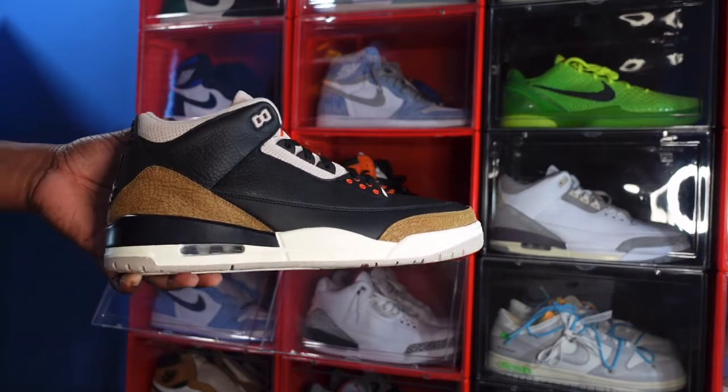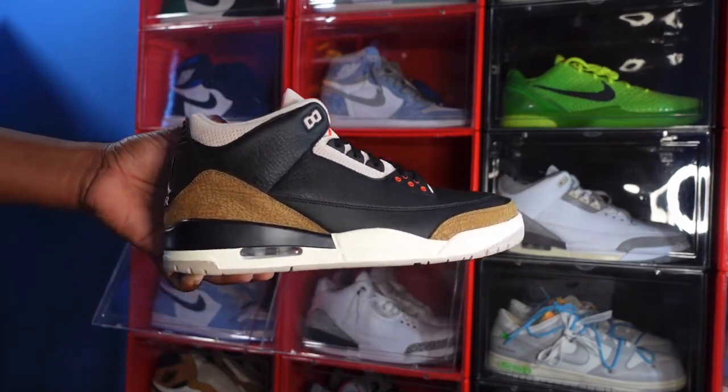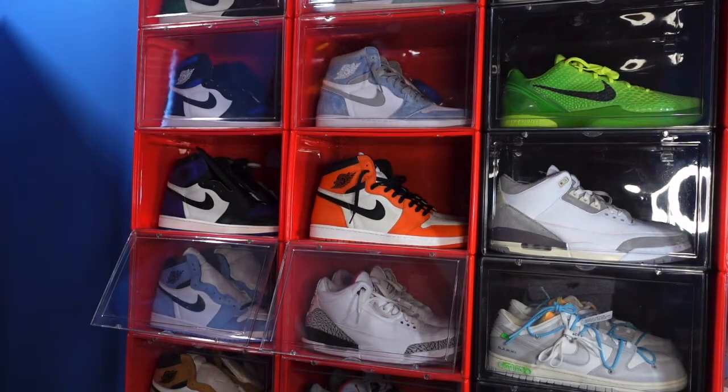That's the shoe, guys. Let me know what you think — if you're going to be looking to cop this sneaker on release date, leave that in the comment section. Before I go: if you can help somebody get a sneaker, help them get that sneaker, because you never know when it will be your turn to need help getting one. I'm Titanic Feet Jack, signing out.